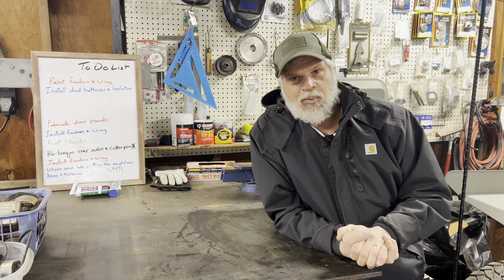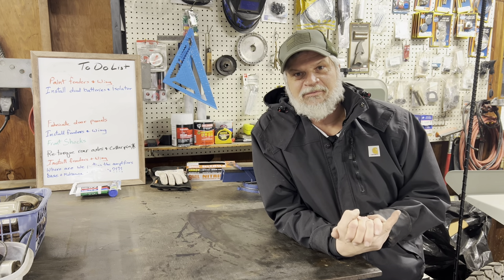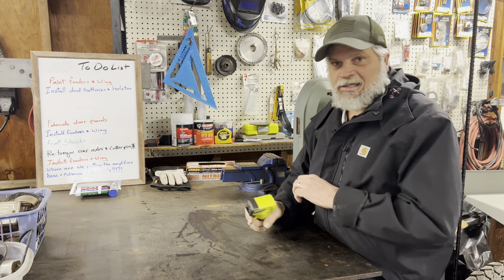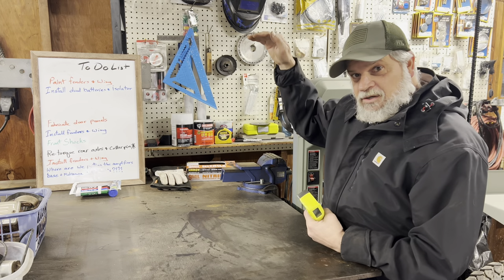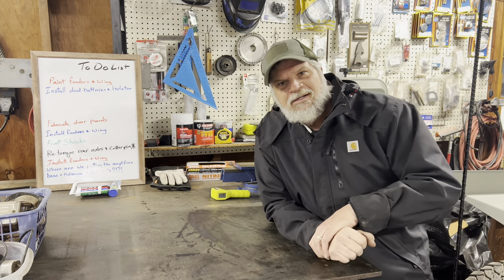Today is the day we're gonna get the fender done. I gotta prep both of them, I still have to pull the wing off the car and get that prepped for paint. It's a little chilly in here this morning — not close to 46 degrees. The temperature in the shop is about 50, but it changes: 55 by the roof and 45 by the floor. Let's fire up the wood burning stove and get some heat going.